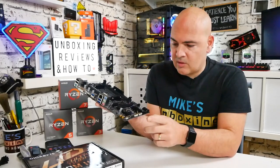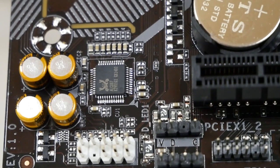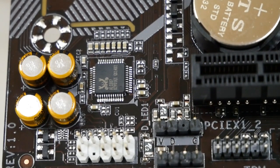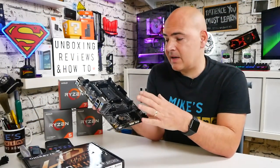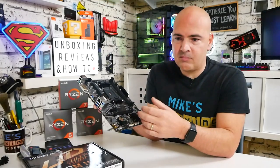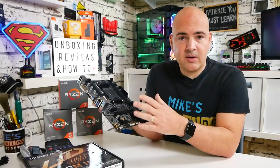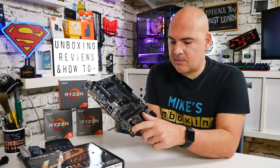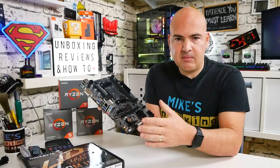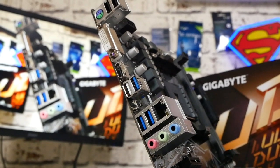Next up is the front panel audio connector. The audio uses the Realtek ALC887, which supports 7.1 audio. However, on the rear IO there are only three jacks, so for a full 7.1 setup you'd need to use the front panel headers — a bit messy, but for a budget board most people will be fine with desktop speakers or a headset. The audio section uses Japanese capacitors and an isolation area to minimize distortion.